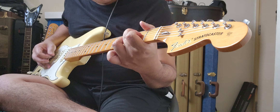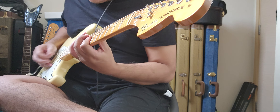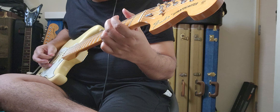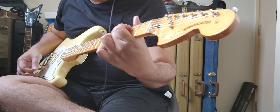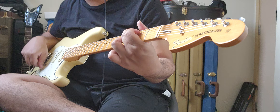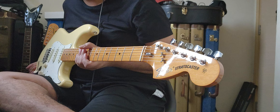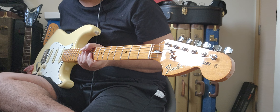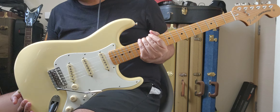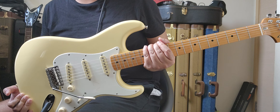This is a production of the U.S. Department of Education. Hello everyone, good morning. Today I have here a brand new Fender Vintera 270 Strat in vintage white.